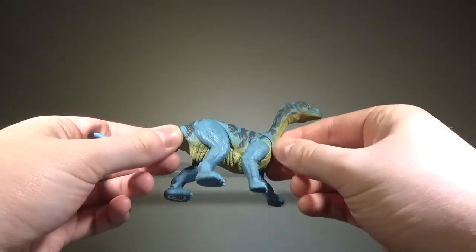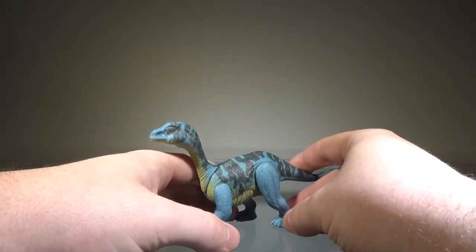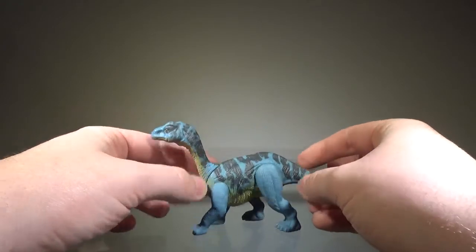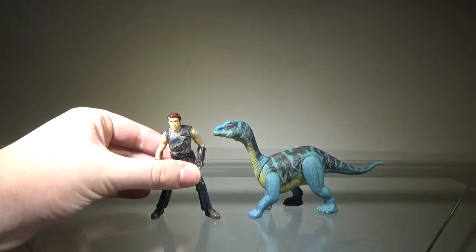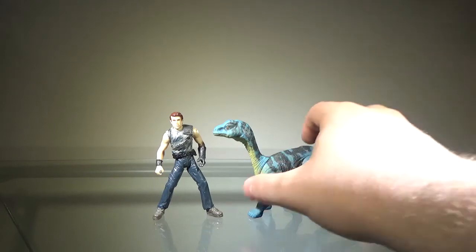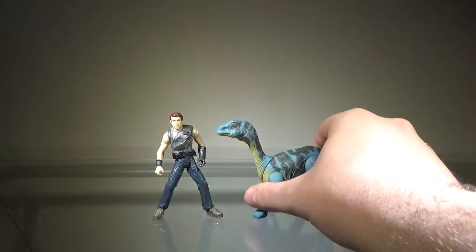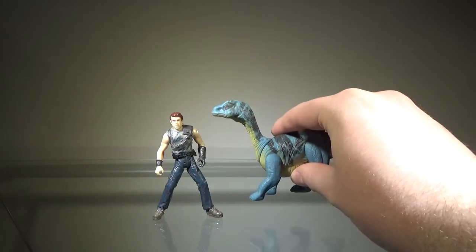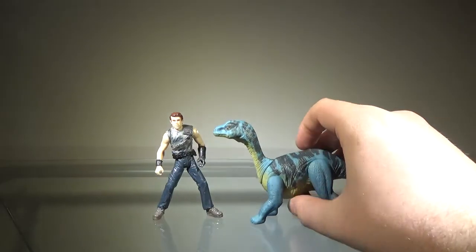Just like with the rest of the Attack Pack figures, this figure should only cost you about $7.99, which is not bad — you could do a lot worse. Get this figure if you can. If you want to know how big it is, here it is next to Dr. Billy Grant. Usually I'd say something about a figure being too big, but this figure is actually too small. The actual animal itself — there was a point when people thought it was one of the smallest dinosaurs, but recent discoveries show it's actually pretty big, so a larger scale would actually be more accurate.